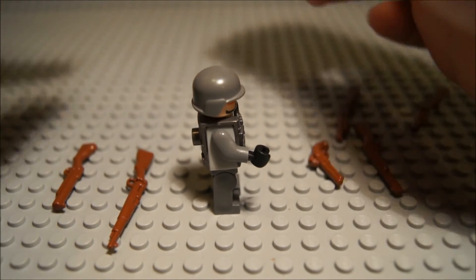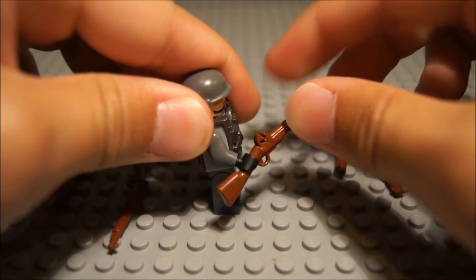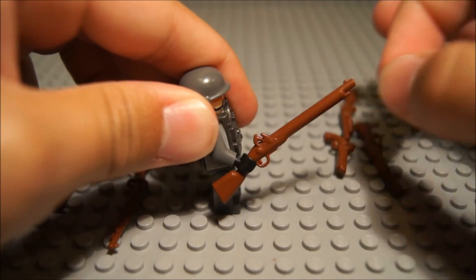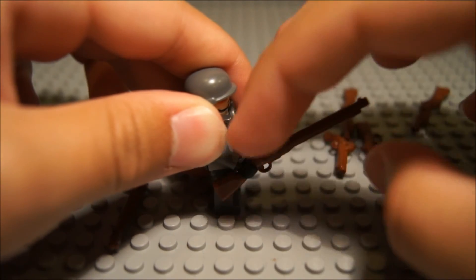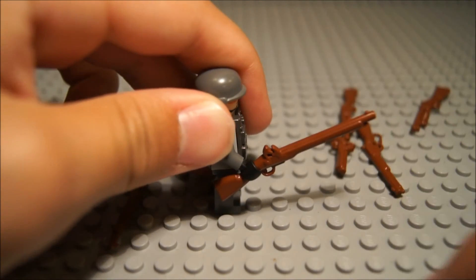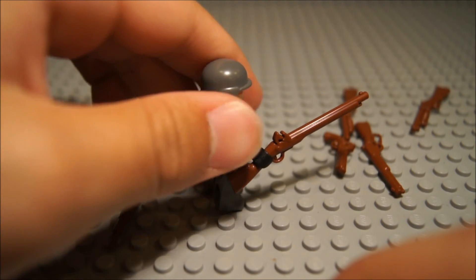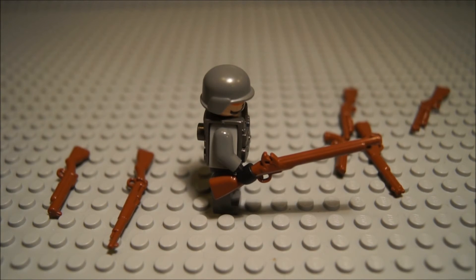Next, we have the Musket, which is a Revolutionary War weapon. It can be gripped all along the barrel. It's got the flintlock mechanism and a little sight. Very nice, especially if you're doing Revolutionary War or Civil War mocs.